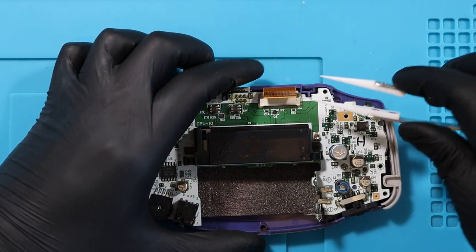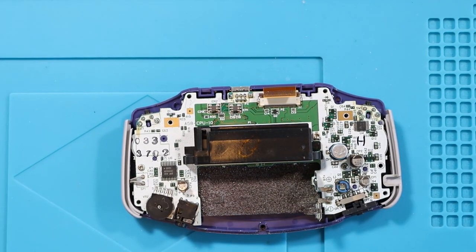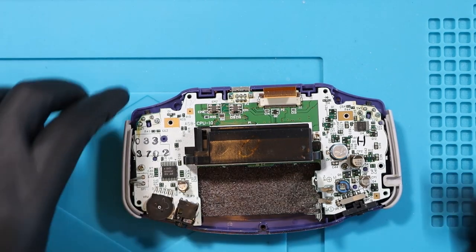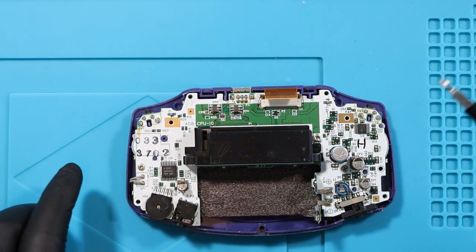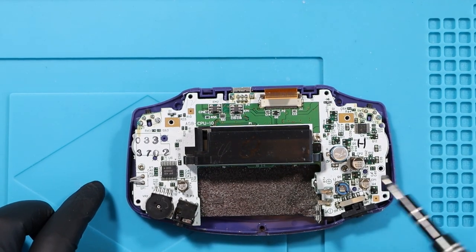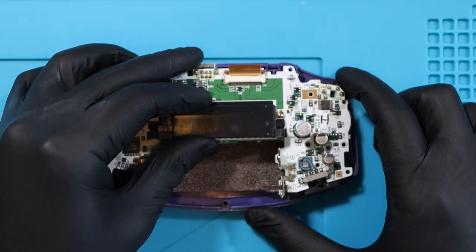Just take this out. There are two screws on the motherboard that hold it down into the shell. We take out these side bits as well. Got one here and one here — yeah, I think it is just two. And now we should just be able to lift this out. Voila.